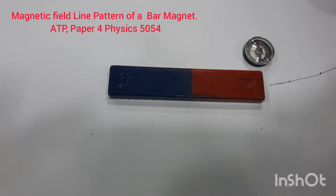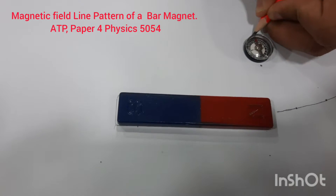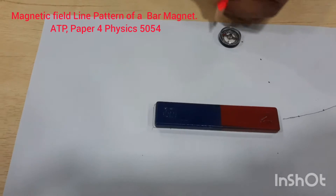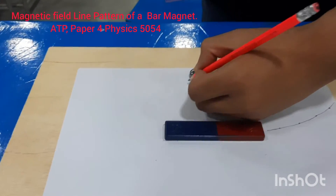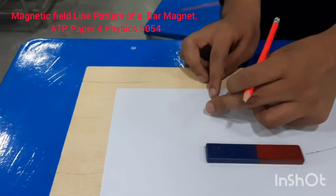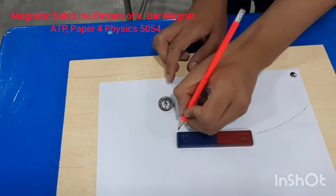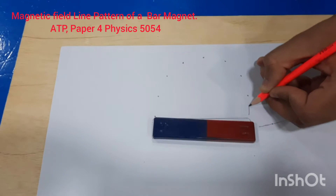Move the magnetic compass so that the back of the pointer is coinciding with that dot. Wherever the pointer is pointing, put a dot there. Keep moving the compass, placing the back of the pointer on the previous dot and marking the new position, continuing this process until complete. Then join these dots with a smooth curve.